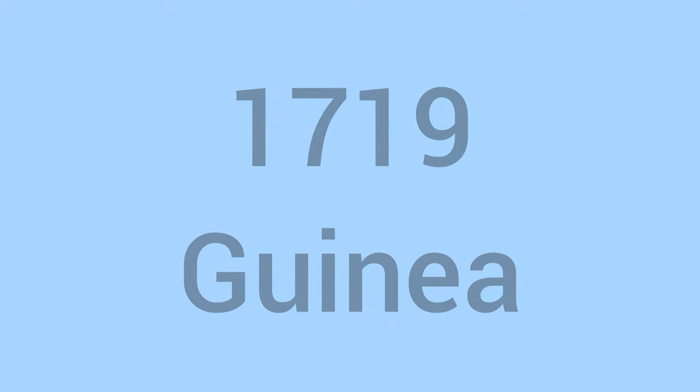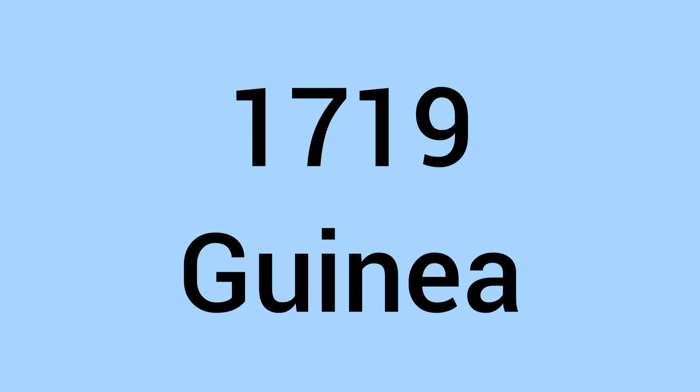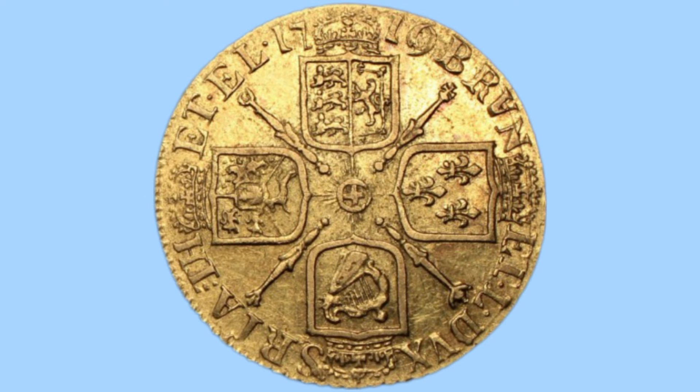Hello and welcome back to Bits and Mobs. In today's video I'll be talking to you about the George I 1719 guinea. I'll start with the reverse, move on to the obverse, and finish off with the facts and figures of the coin.